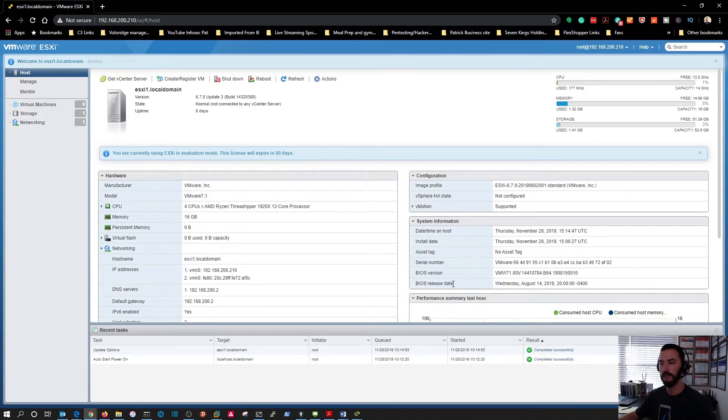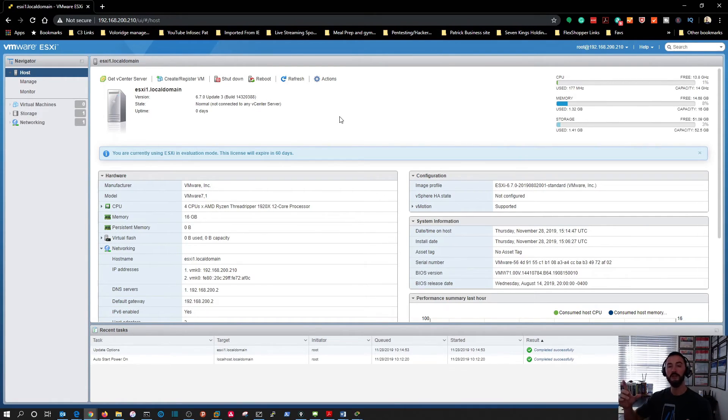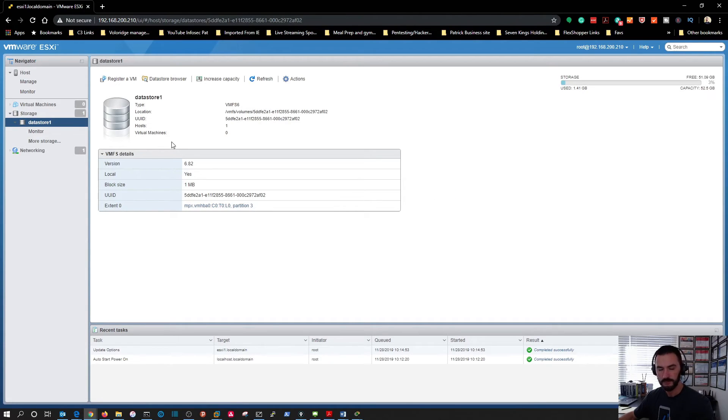We're logged in — the ESXi host interface looks great. When you initially install and download ESXi, you'll have a 60-day evaluation period. When you download it from my.vmware.com you should receive a license key to activate the product. I have one but I'm not going to install it right now — I just wanted to get you guys up and running on ESXi 6.7. Let me show you one more thing before we go: setting up the datastore for ISOs. I'll create a new directory in the datastore browser and name it 'ISO'.